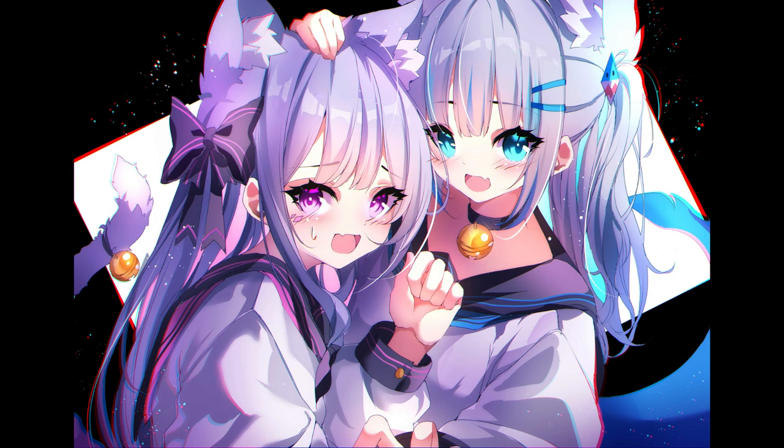Hey guys, I'm the one you lost, and in this video I'm going to show you how I made this artwork of more of a cutesy, kind of Neko-looking character.